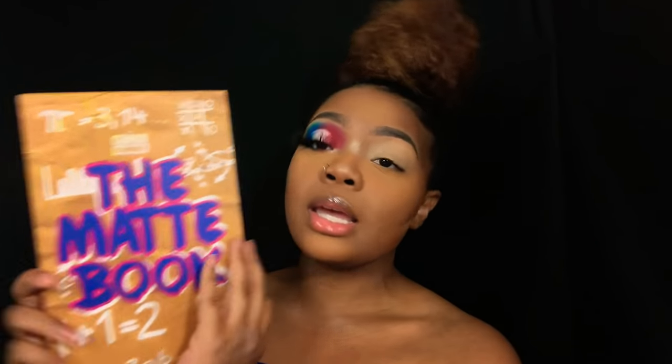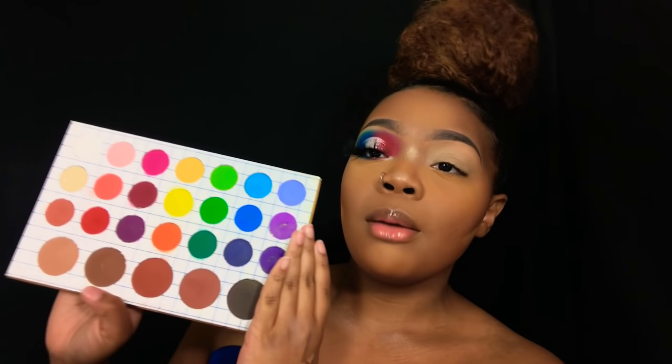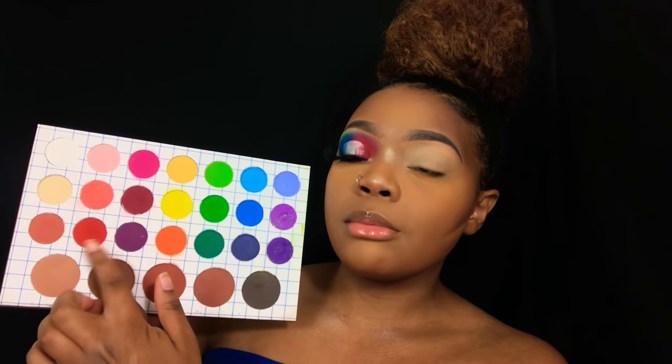I'm kind of all over the place today palette-wise. The first palette I'm using is the Matte Book from The Crayon Case. I love this palette — I need to do an actual review on it, but it's a good palette. I love matte, so this is definitely me. I'm gonna take the red and pack that in the first half of my crease, and for that I'm using an E18 brush.